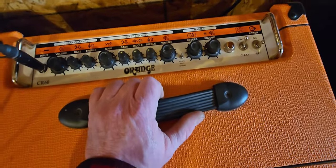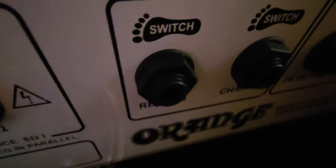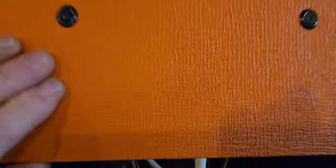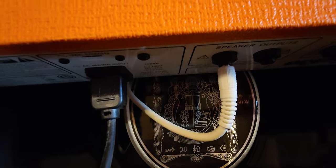Let's take a peek at the back — I can't remember if this has an effects loop in it or not. This might be a little hard to see, but that's up under the back of the cabinet. It is foot switchable, and I believe there's a fuse there, another speaker out, and a switch. And yeah, that is Celestion, I'm quite sure.